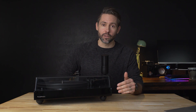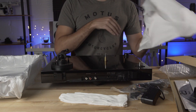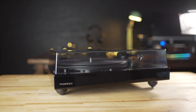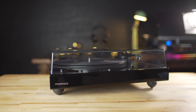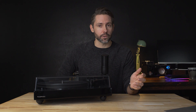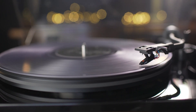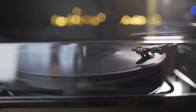Hey everyone, Jordan here with 9to5toys. Today we're going to be taking a look at the Fluance RT82 reference turntable. With the resurgence in popularity of vinyl, Fluance has been putting out some turntables that receive high marks from audiophiles. This reference line from Fluance, including this RT82, is meant to give a pure analog signal out of the turntable, giving the listener complete control over what they want to do with that signal. The RT82 is just the starting point of Fluance's reference line — it goes all the way up to the RT85, so let's check it out.